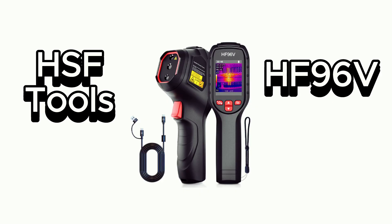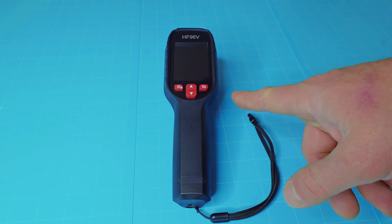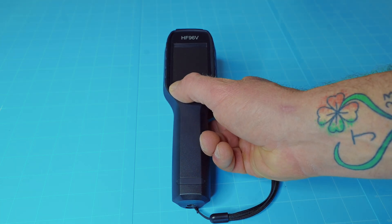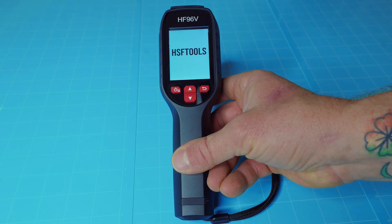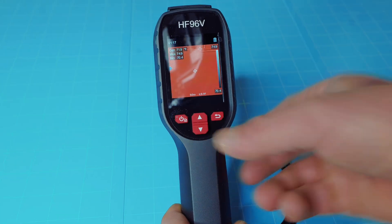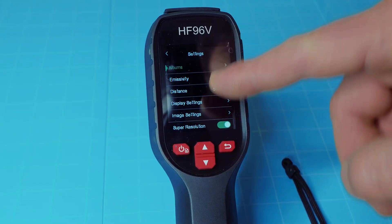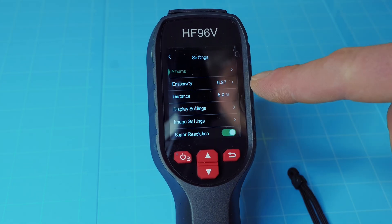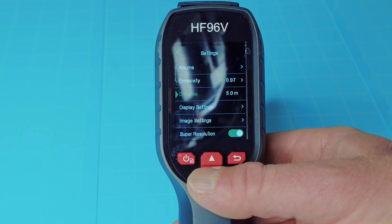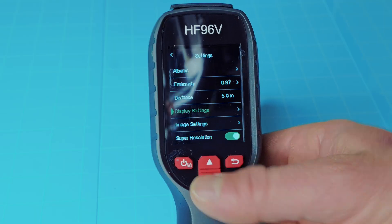Next up is the HF96V by HSF Tools. Now this is your basic budget thermal imaging system, but it is actually slammed packed with features, which makes it a really good budget buy. If you need something for around the house or occasional job use, this is probably going to do the trick. As you can see, I've turned it on. That button also doubles as the menu button, so it does have a lot of features you can scroll through. Now the HF96V is not a touchscreen, so you will have to use the buttons, but they're really easy to use — very good, responsive buttons.